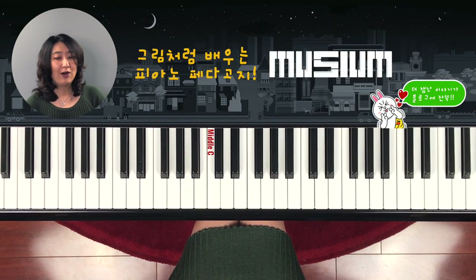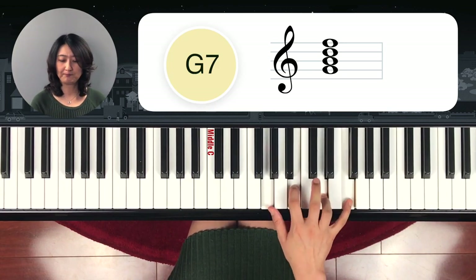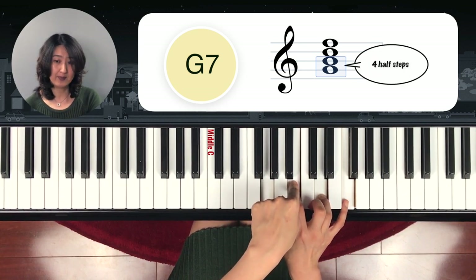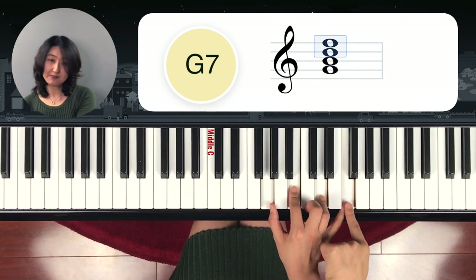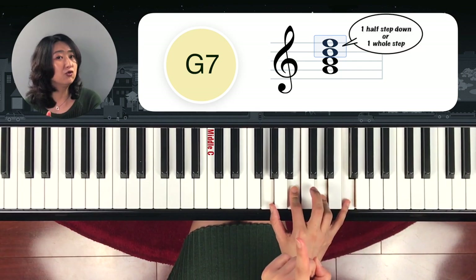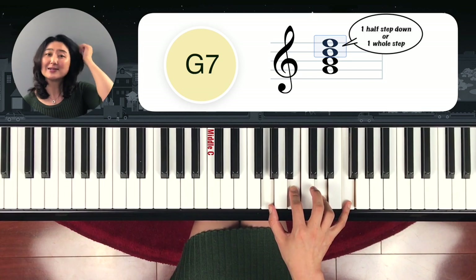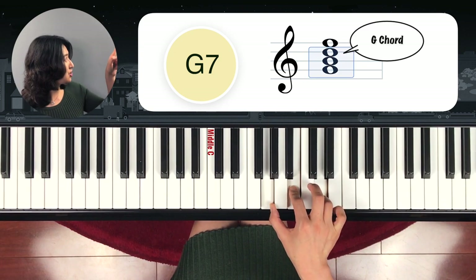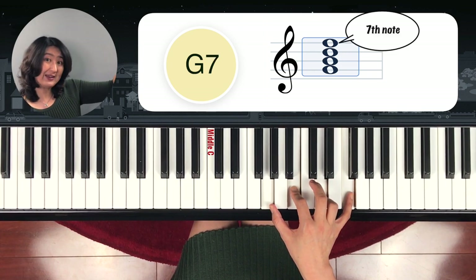What about this one? It's easy, right? Yes — G seventh chord. From the bottom note to the middle note: one, two, three, four half steps. And from the middle note to the top: one, two, three. So this is major chord. The seventh note is half step down from the G — one, two — so this is just a regular G seventh chord. Since it's G major, you write G, and then it's a seventh chord — just add seven above it.